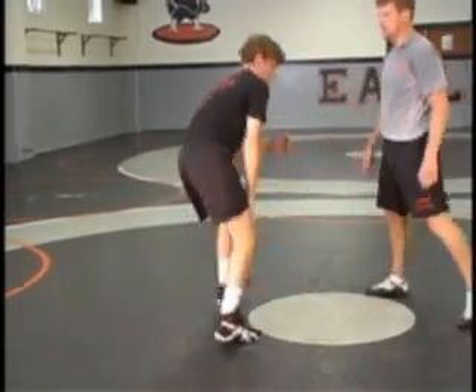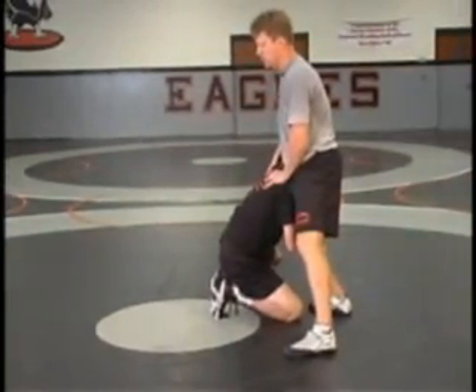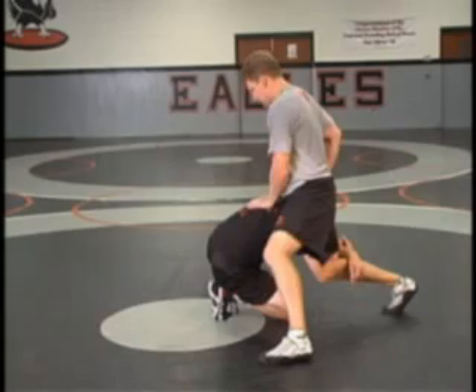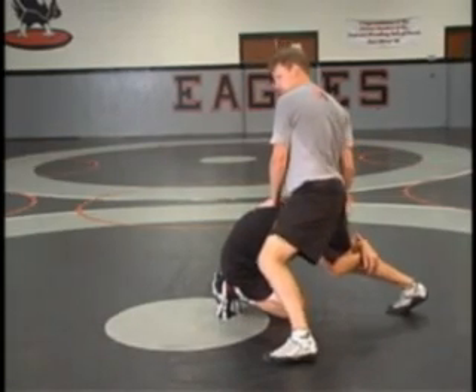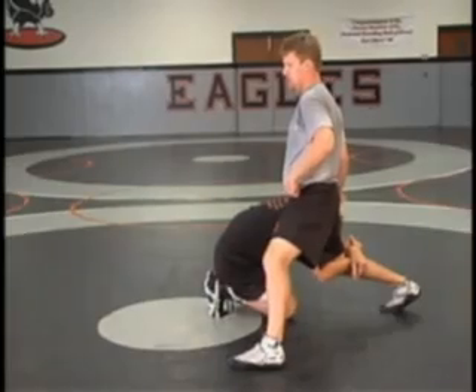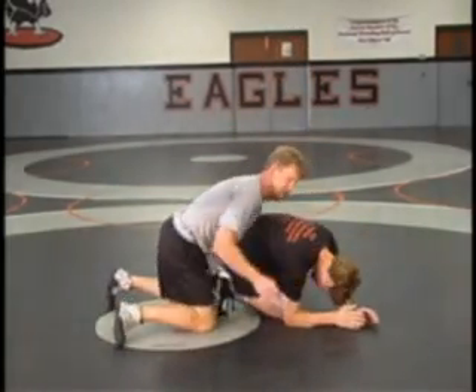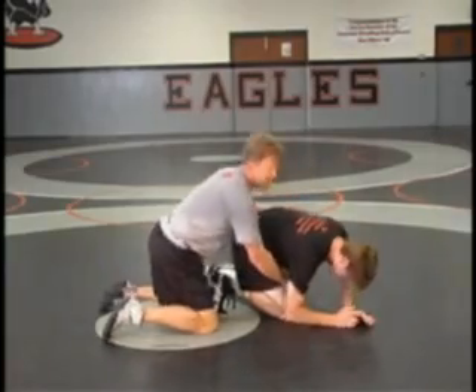Head on the outside shot. Gets past our head, hands and forearm. Legs back, sink your hips, pressure in — stuff the head, push the back of the head down to the mat. Turn our hip towards the back of his armpit. Push your head away, finishing the crotch.